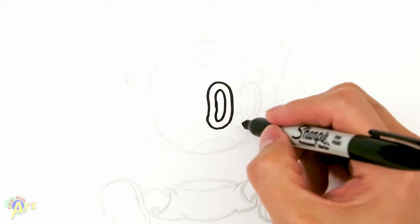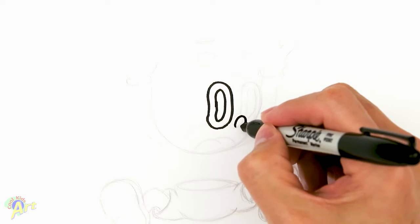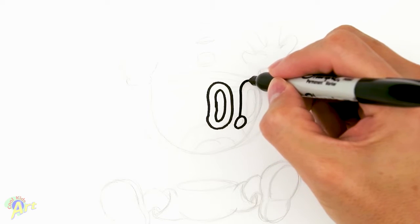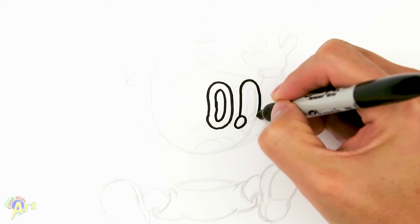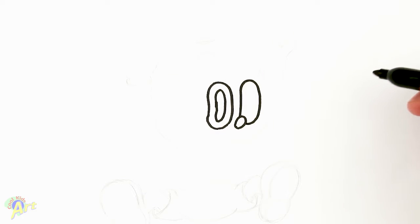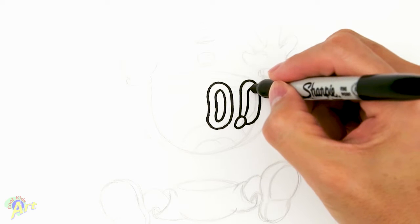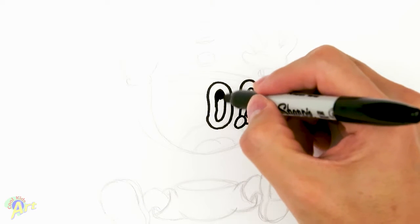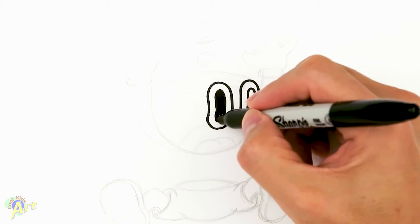And then from there, we're going to draw right next to it, just draw a little circle for his nose. And then from there, we're going to draw his other eye, so we're going to go up. Just kind of curve it, almost the same as that. And then we're going to draw the inside, and I'm going to shade it in so we can see it better.